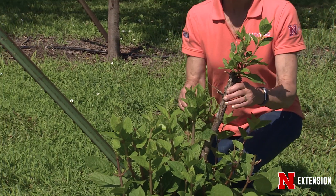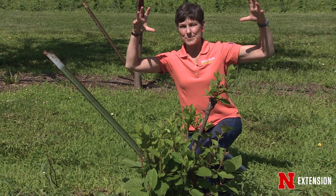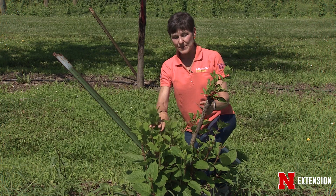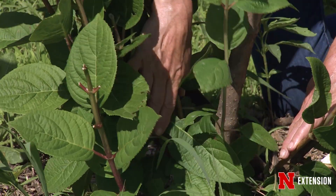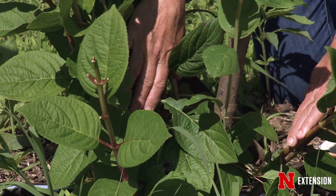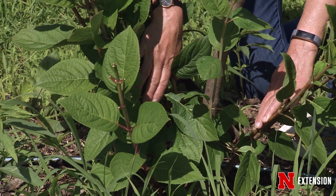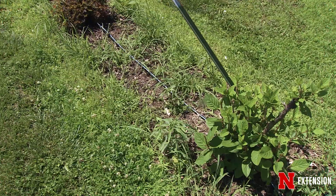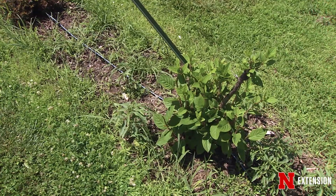People really like hydrangeas grafted on standard, sort of as one of those great big meatballs by the front door or even in a container. But you can see what happens when we have a lot of damage or graft incompatibility — here is the vigor of all the sprouts coming from the base below the graft union. Realistically, what should happen here is give up on the standard, cut the big twig out, and let this turn back into a shrub.